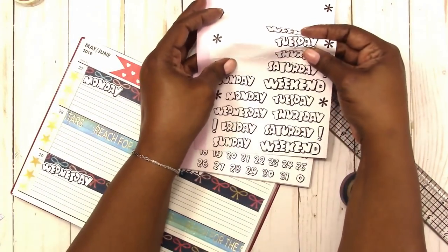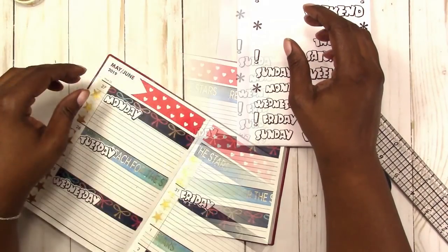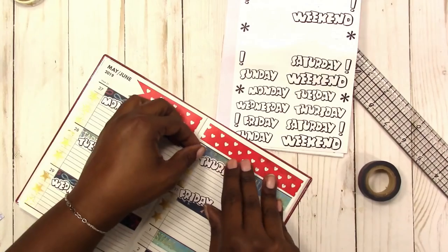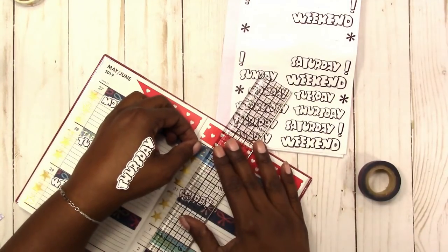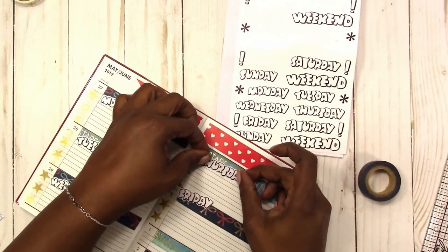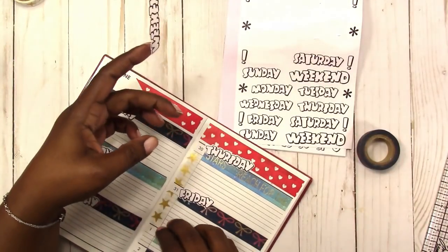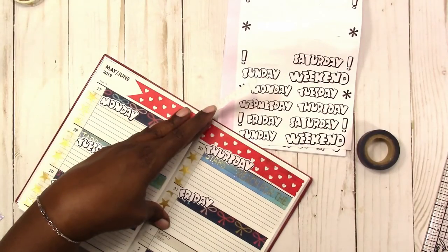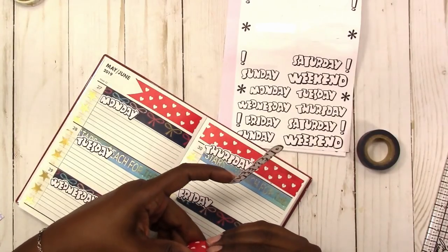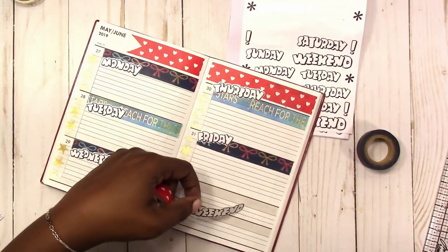It's the last week of school for us — my kids are out Wednesday, which I don't understand because Memorial Day weekend used to be the last week of school. Seems like they could work it out to get the correct number of days before Memorial Day. Anyway, I'm finishing up laying down these day covers, and then I decided I didn't like the look of the blue washi on the weekend, so I'm removing Saturday and Sunday and repositioning so you can see.